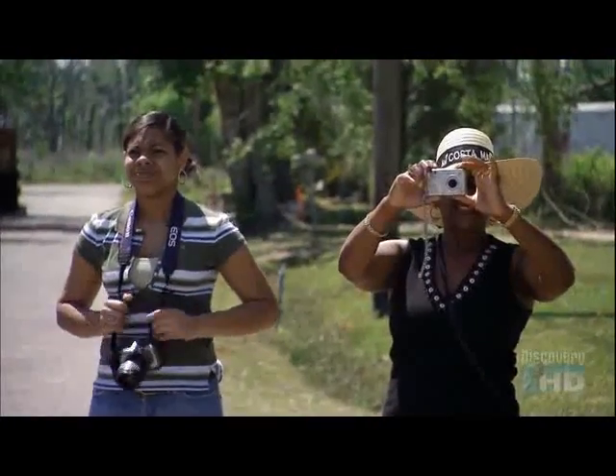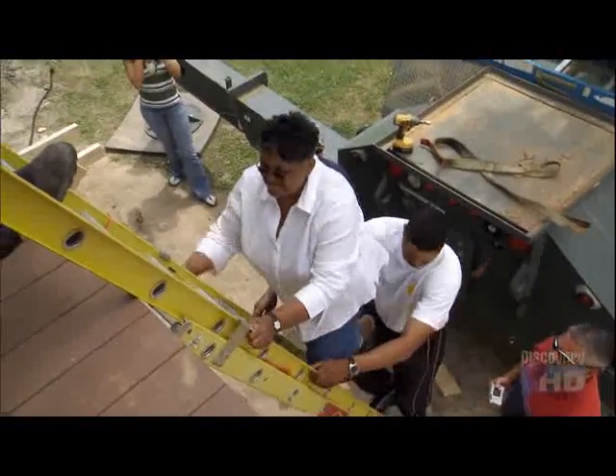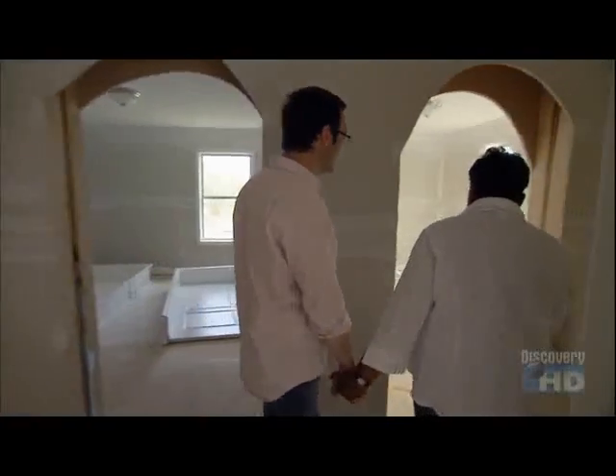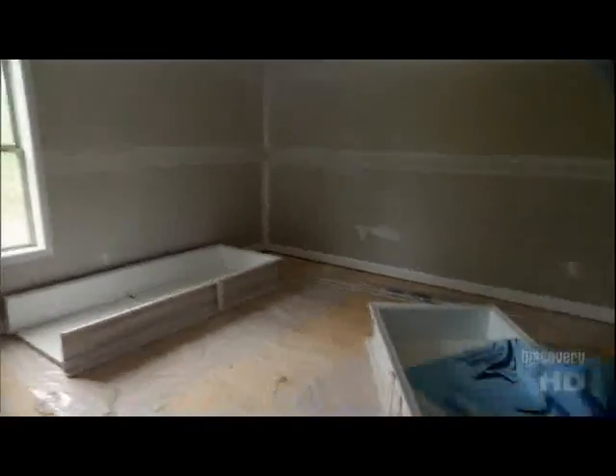We can sleep in it tonight — in a sleeping bag on the hardwood floor. Rose, I promise in the future we'll get you a nicer step. My living room. My first bed. This is a big room. And my kitchen — I can cook in here. In my room. This is your bedroom, Rose. I love it. I just absolutely love it.